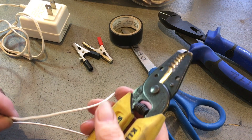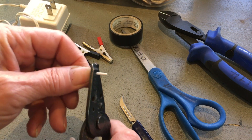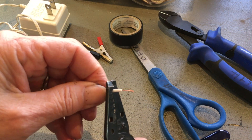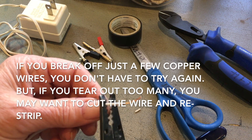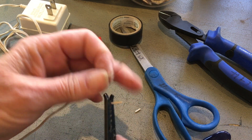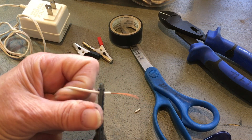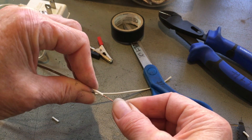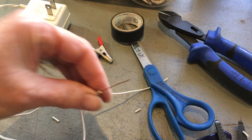I'm going to use wire strippers here. I'm going to go with the littlest hole, and just do a hair at a time, because the wire is fragile and can get ripped pretty easily. I'm just going to clear enough that I can wrap this around the screw. Then I'm going to twist this, because it makes it nice and organized.